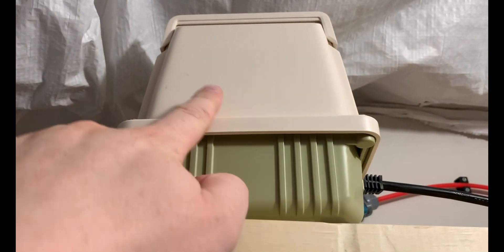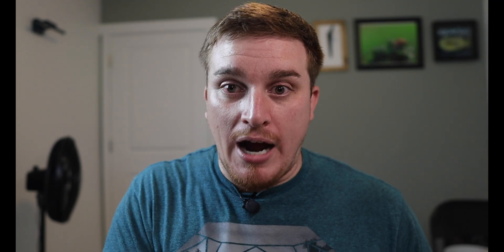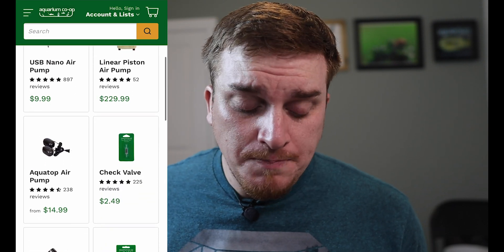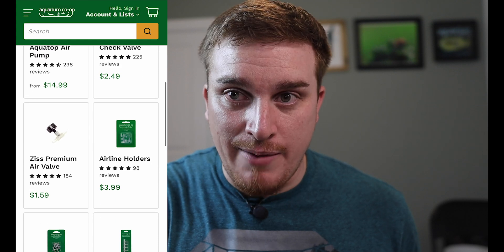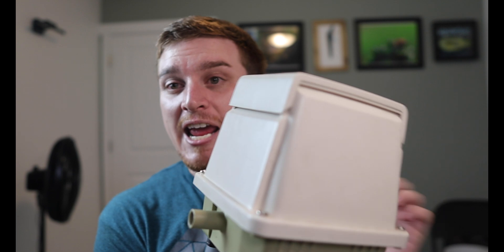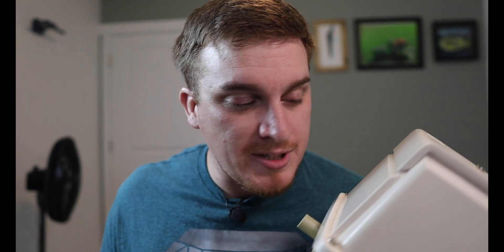I was very fortunate that Aquarium Co-op sponsored me — they sent me an air pump for free to test and promote. I highly recommend purchasing from Aquarium Co-op; they have their 45-liter per minute air pump available. I recently came into possession of one — I actually have it right here. It's literally the same size air pump that Aquarium Co-op sent me; it's the Mido brand, which I think is essentially the same thing.